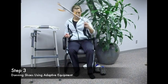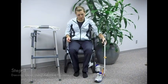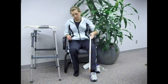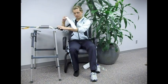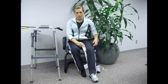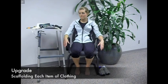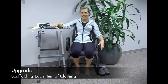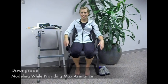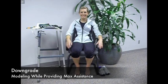Use the reacher to put the shoe in front of the operated leg first. Set the reacher aside. Use the long-handled shoehorn to insert your heel. It is important to note that should you want to make the activity harder, you can scaffold the pieces of clothing. Or should you want to make it easier, you can model while providing maximum assistance.